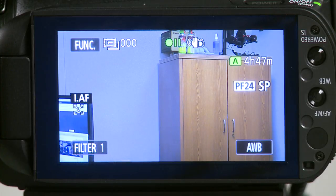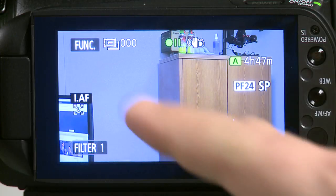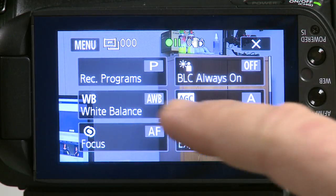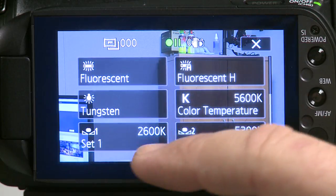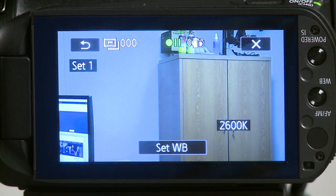The white balance function helps you to accurately reproduce colors under different lighting conditions. To set the white balance, select the function menu and then select white balance. Scroll down to select the set one custom white balance button.